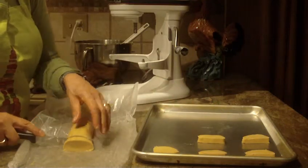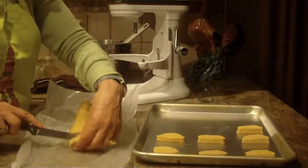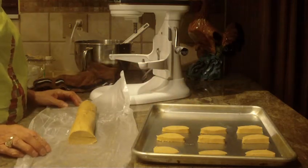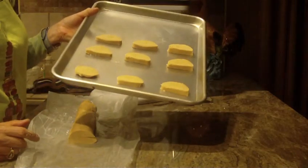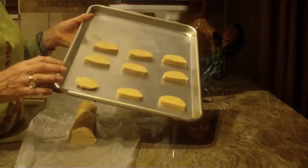Just cut them off on the ends and lay them on your tray. You're going to bake them at 325 degrees, and these cookies are going to take anywhere from 12 to 15 minutes. Do start checking them around that 10 or 11 minute mark, because as we know, all ovens are set up differently.